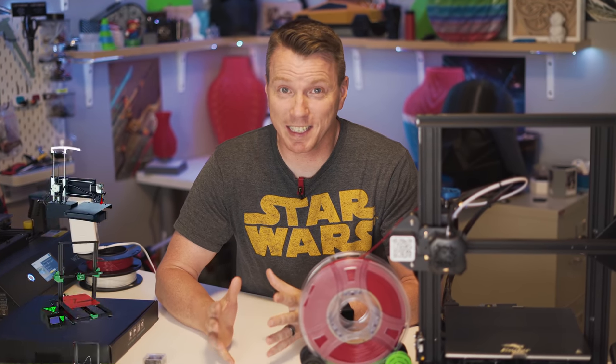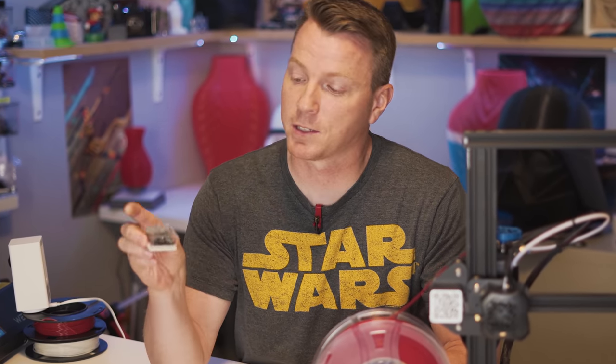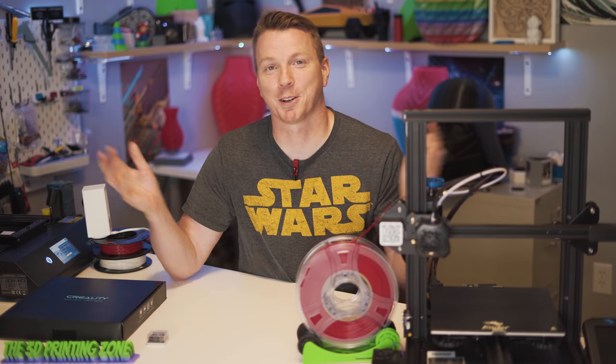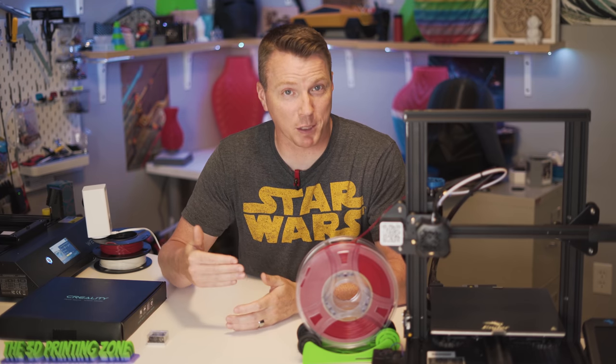Over the past few years, I've had 16 different 3D printers and over 20 different 3D printer bed types. And there are all kinds of things out there, but by far my favorite is the one coated with this stuff. Hi there and welcome to the 3D Printing Zone. My name is Nils, and today we're going to be talking about my favorite 3D printer bed type.